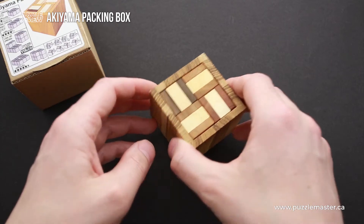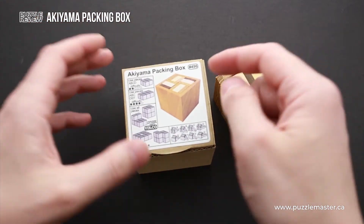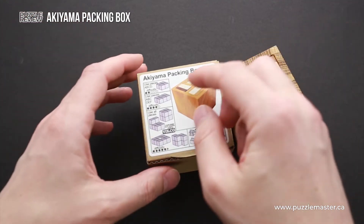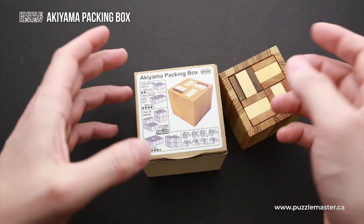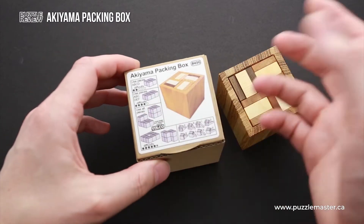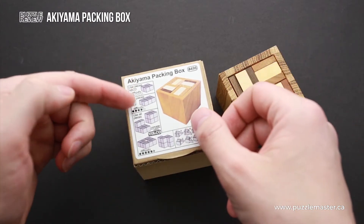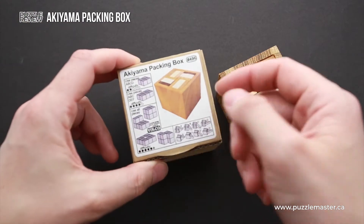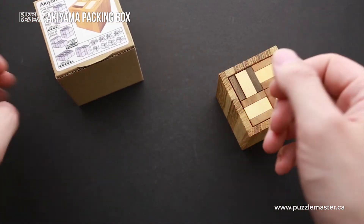If you want to try some other goals, you may start with something easy. For example, you can create a two by two by one shape out of four parts, or a three by two by one out of six parts. And when you are able to assemble these two easy tasks, you can try to assemble one of the most difficult shapes.